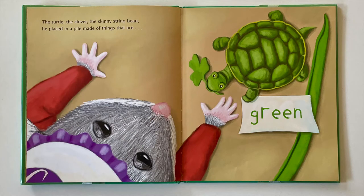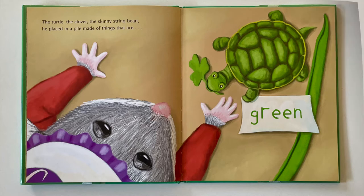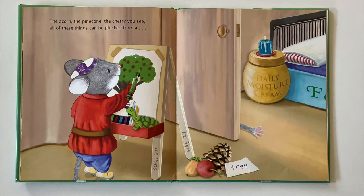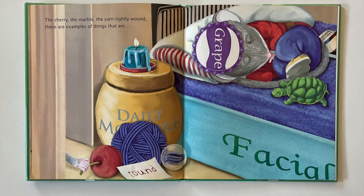The turtle, the clover, the skinny string bean, he placed in a pile made of things that are green. The turtle, the egg, and the acorn that fell — these are all things with a hard outer shell. The acorn, the pine cone, the cherry you see, all of these things can be plucked from a tree. The cherry, the marble, the yarn tightly wound, these are examples of things that are round.